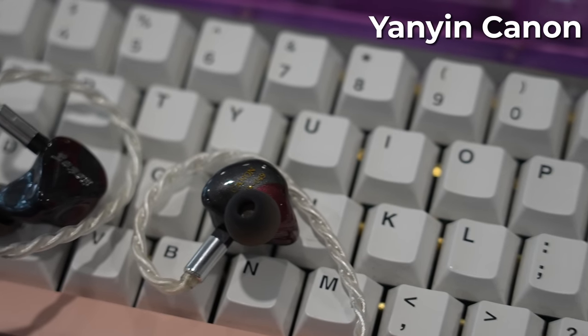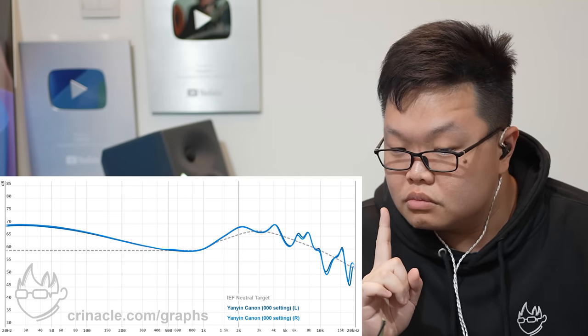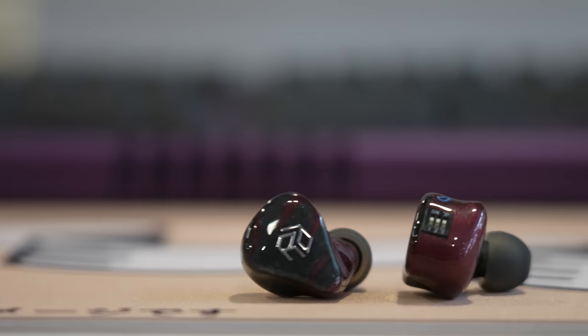Next is the Yanyin Canon. I'm on the default setting — I generally know if an IEM is good based on default settings alone, since alternate tuning switches won't magically fix it. Result: three out of five. It sounds slightly weird, nothing special — just a death deal for a lot of IEMs. The Canon costs $350. For all its faults I'd forgive it at $20, but at $350? Absolutely not.